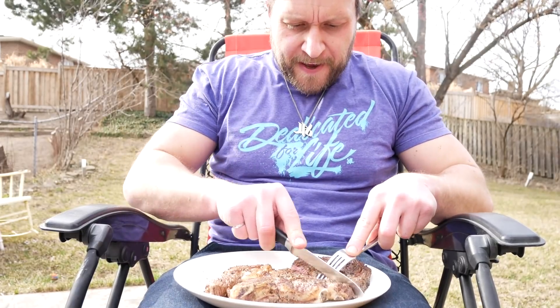Today I'm doing a video that I've wanted to do for a very long time — make a perfect steak using Elon Musk's not-a-flamethrower.